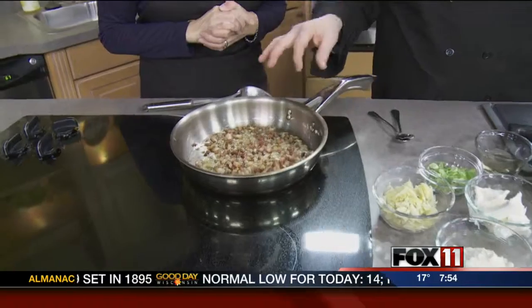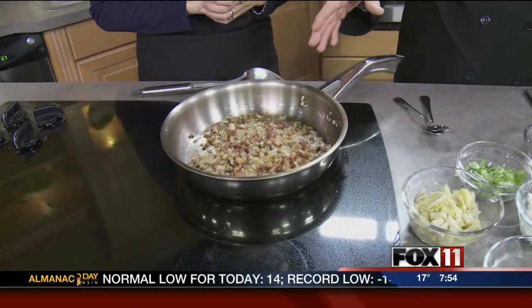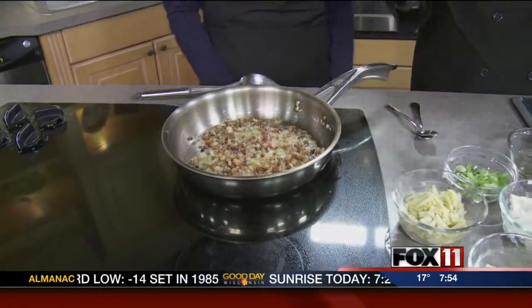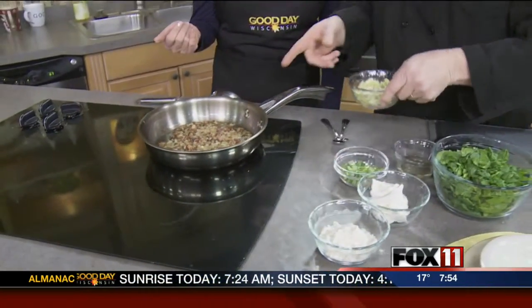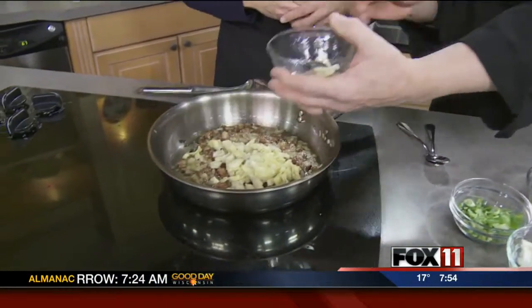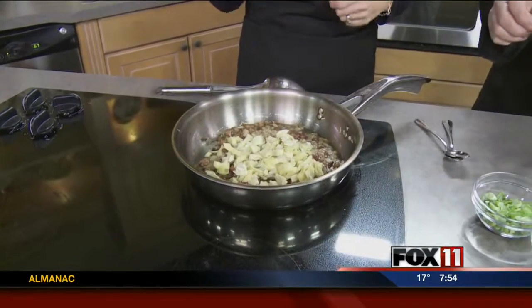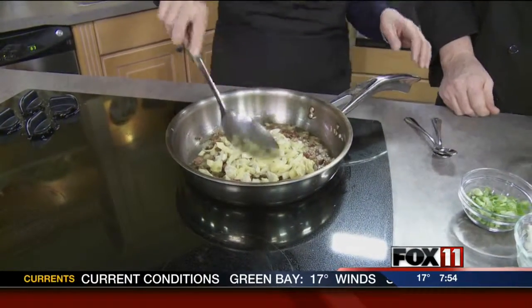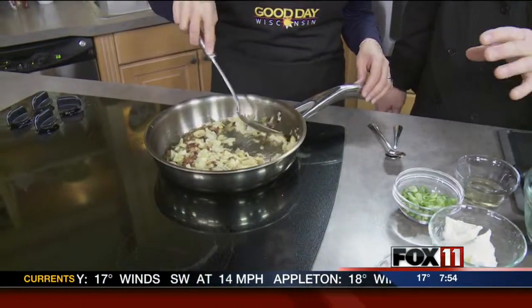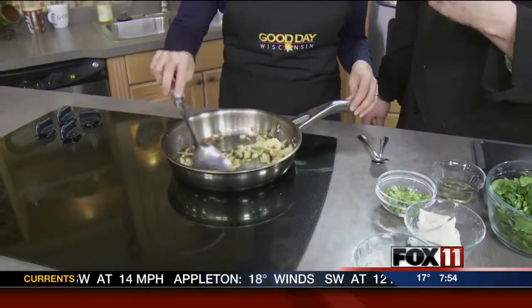So what I've got started over here is I put three strips of bacon chopped up and a half an onion in there. You can imagine at home how it smells in here — bacon and onion. How can you go wrong? About five minutes. All you want to do is just render the bacon and then add the onions. And then I've got a half a can of artichoke hearts, just chopped up a little bit. We're going to add that in there.